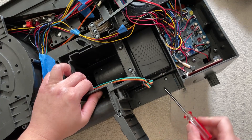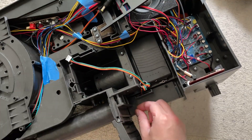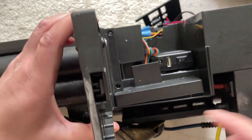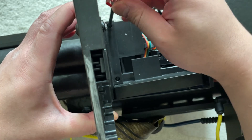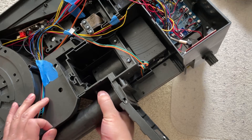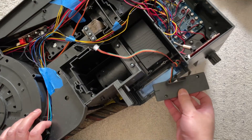Go ahead and remove these two screws. And I forgot — there are two more right here that you also need to remove.